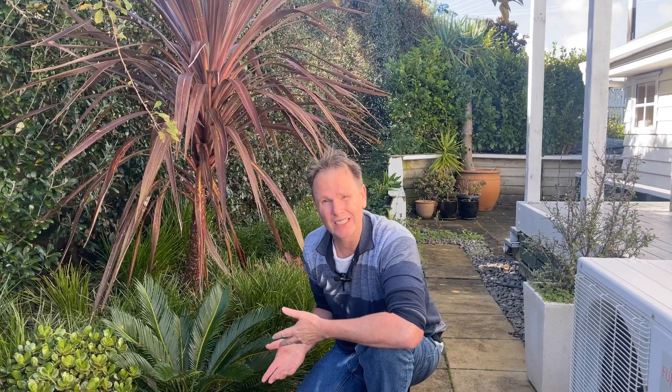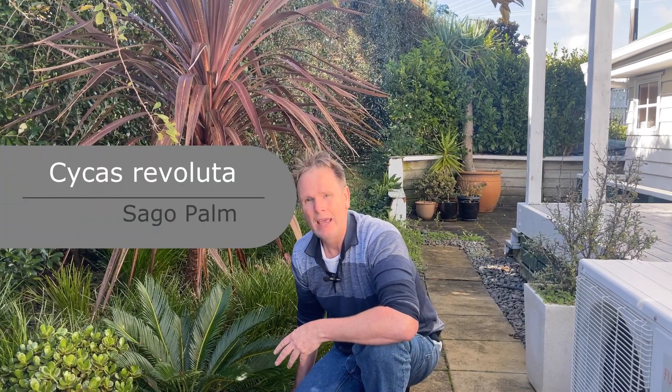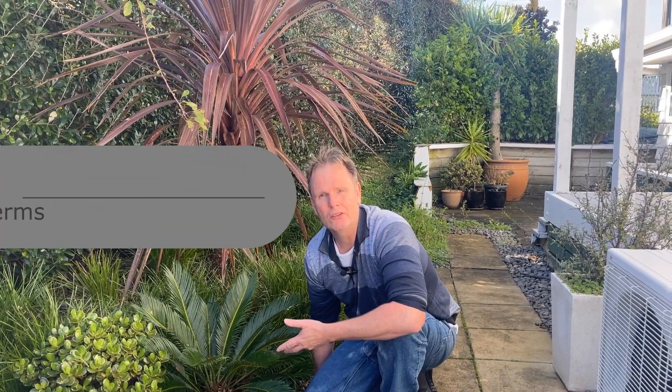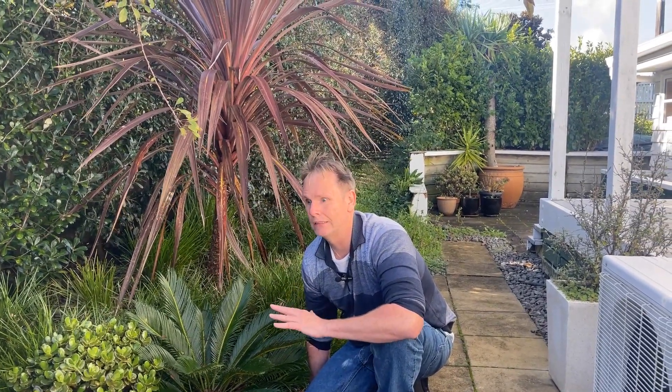Let's go back into the history of these plants, because they've been around a long time. Their common name is sago palm, but in actual fact they're not a palm at all — they're more related to conifers. They're a cycad and they go back at least 300 million years ago. They're more closely related to conifers because they produce what's called naked seeds — exposed seeds like cones — and they do actually produce a cone.